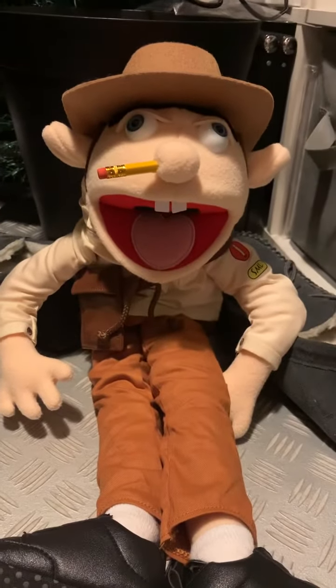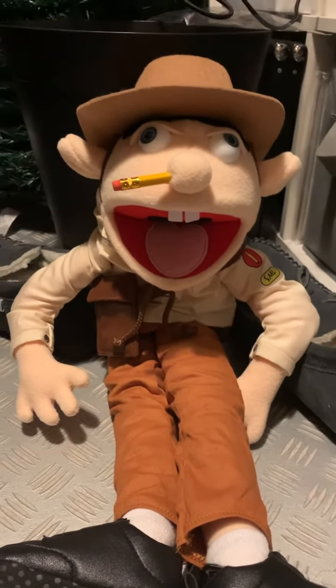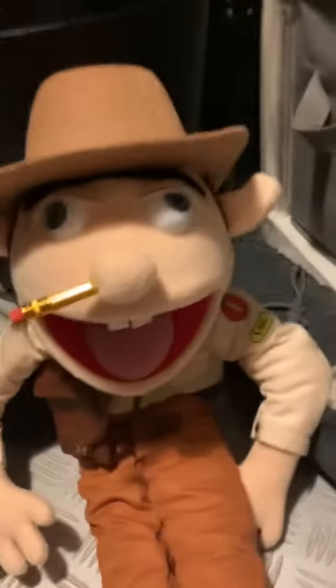Hey guys, welcome to another episode of TDB Zero Productions. Today, I'm going to be reviewing my new puppet I got for Christmas.